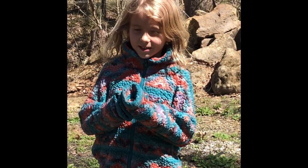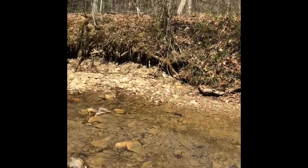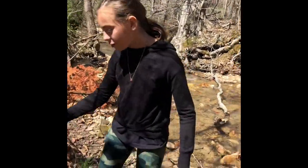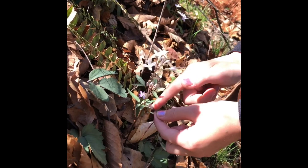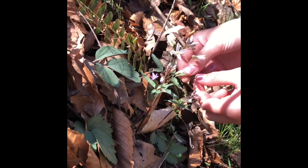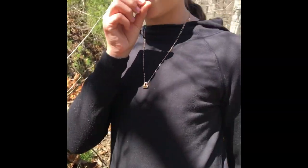We should go look by the creek because there's a lot of flowers by there. We got a flower and it is a toothwort. These are edible and they're just tiny. They have tiny little serrated leaves and there's like three. And then the flowers — there's lots of them on here and they are edible. And they're very delicious.